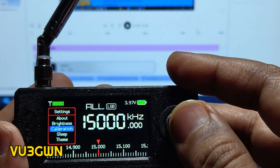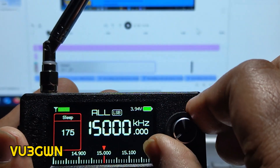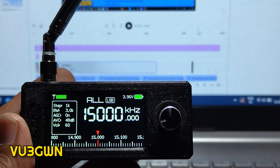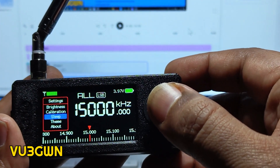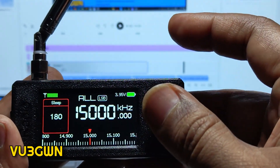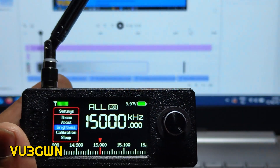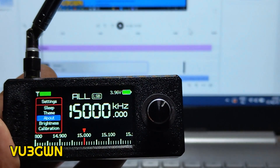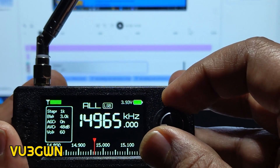There's also a Sleep setting — this controls display sleep timeout and is found in Settings. There's also Calibration, which is similar to the BFO setting. Since mine is properly calibrated I'm not changing that. Sleep can be set from 30 to 255 seconds; I'll set it at 180 seconds so the display goes off after three minutes. If you set it to 10 seconds the display will turn off quickly — just press the button to bring it back.